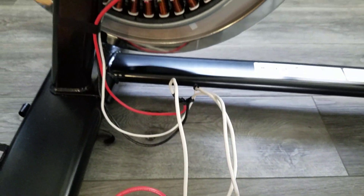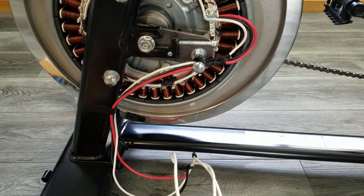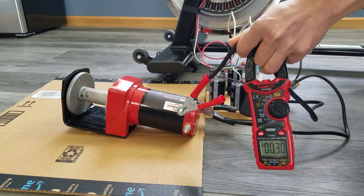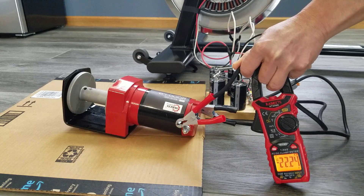Today, we'll make a three-phase rectifier that can handle the surge current up to 400 amps, with 50 amps operational rating.